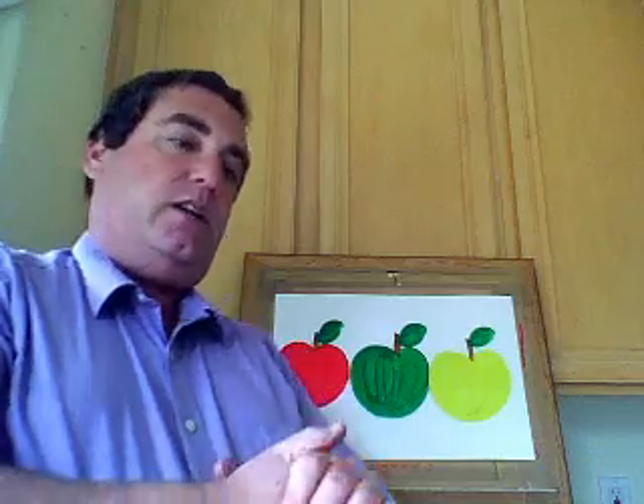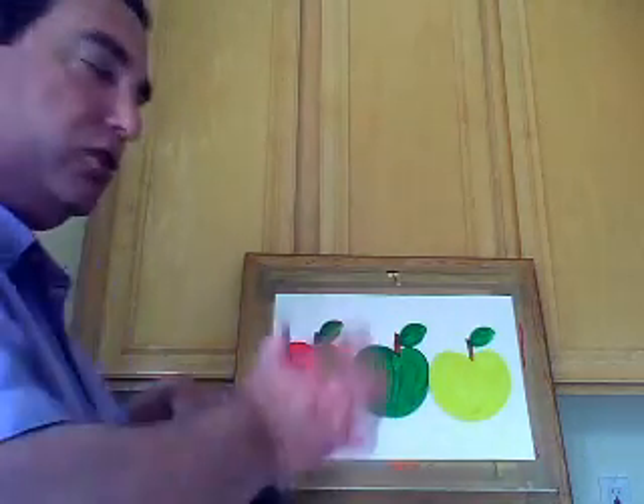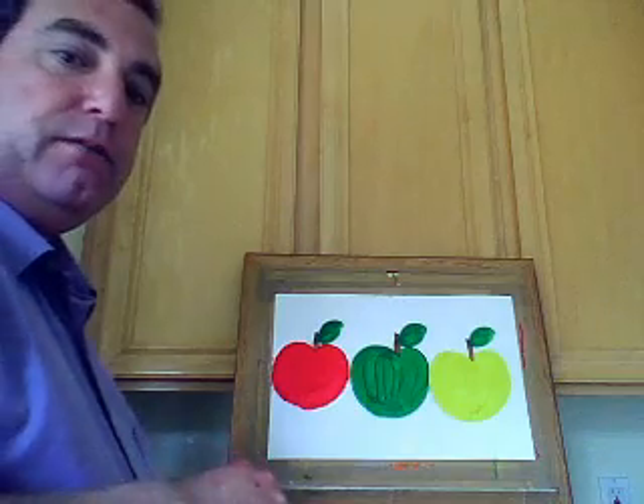A lot of times when I do this with my own students, I'll tell them — it's such a simple painting — go ahead and put some faces on it. I'll give them black paint with a small brush, and they can just go ahead and put some happy faces on there if they like. You can also outline them and make them your own.